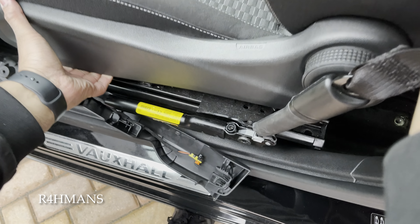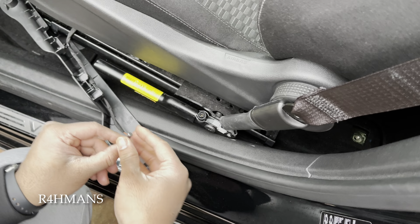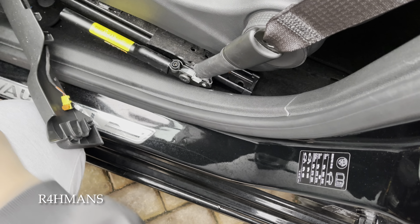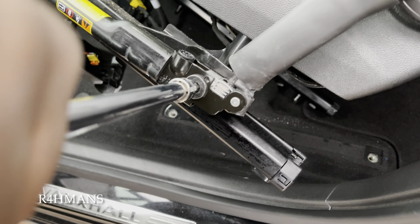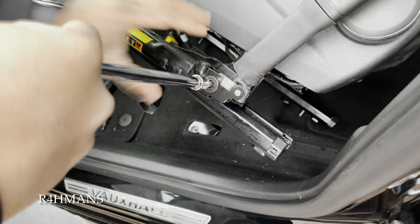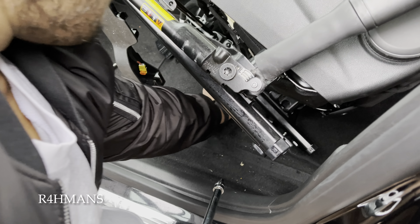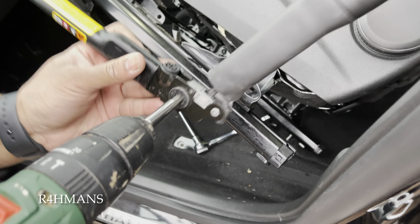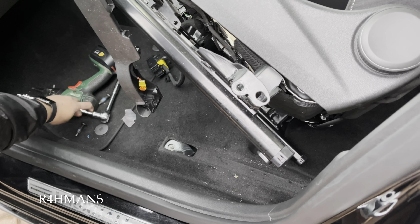Now what we need to do is get this bolt off. I believe it was the same size as before — size 6. Do it manually first, then once it's loosened a bit you can just use the drill. There you go — you will need this for the next seat as well. That is sorted.